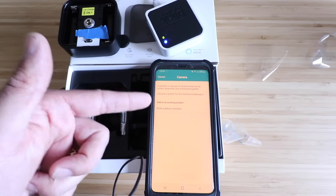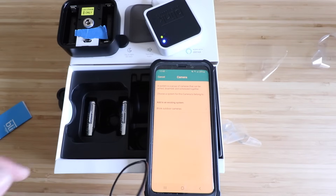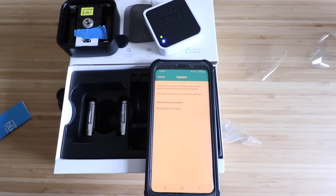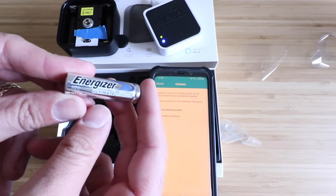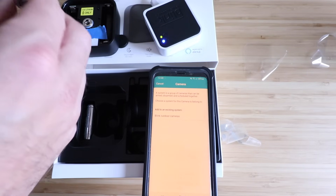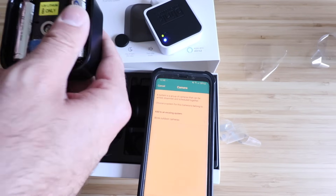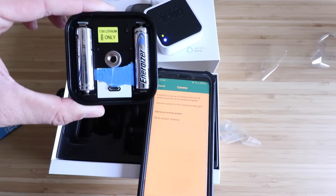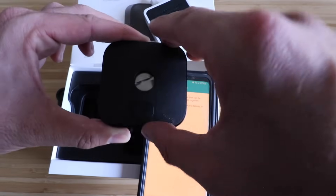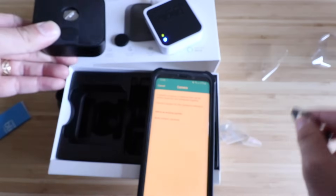Once we scan the QR code, it asks us to add the Blink Outdoor Camera to an existing system — we select 'Blink Outdoor Cameras.' Before confirming, install the batteries. It comes with two batteries and you want to use Energizer Ultimate Lithium, as those are designed to make it last for two years. Insert both batteries — there's a plus symbol on the lower left and upper right. Tilt the cover back into place, press down, then use the tool to screw it in nice and tight so no water gets in if it's outside in the elements.